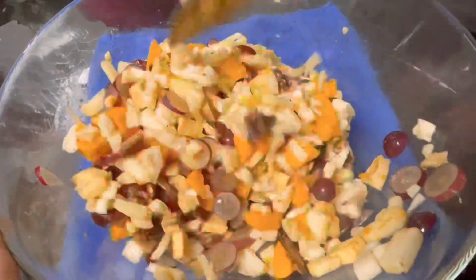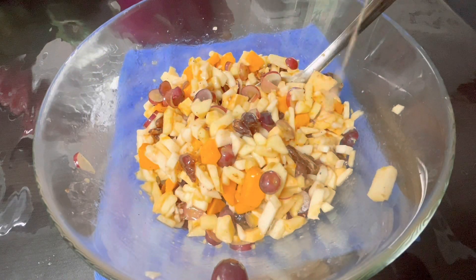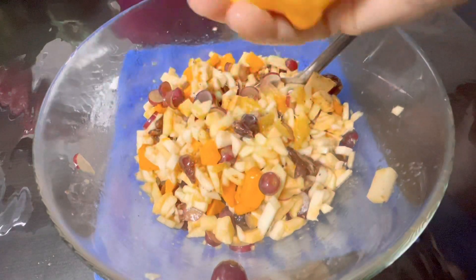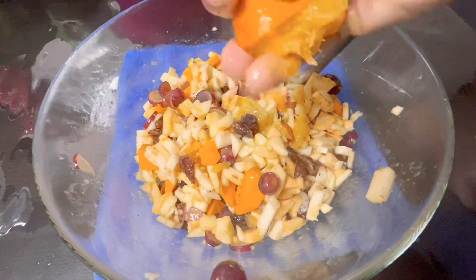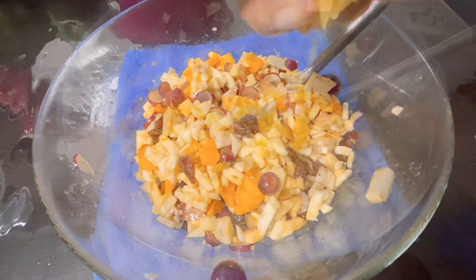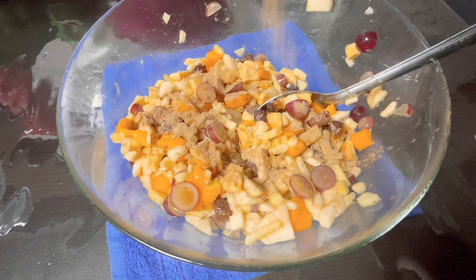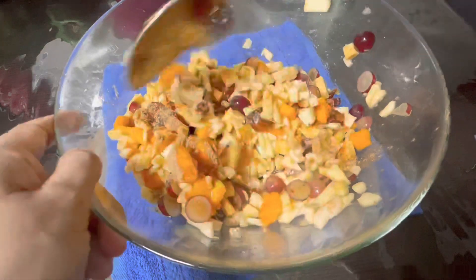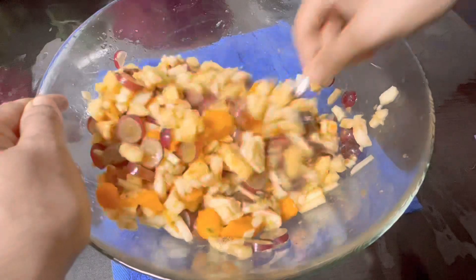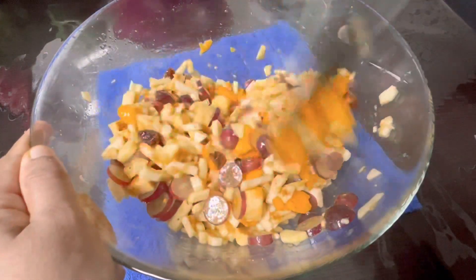I will mix it with a little bit — a little juicy. I also mix one musambi with a lot of juicy fruit. Let's mix the juice in a good mix.